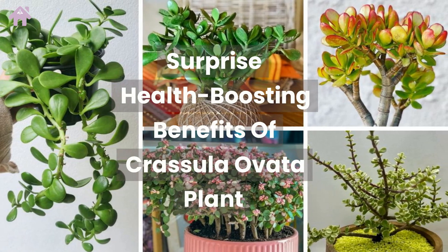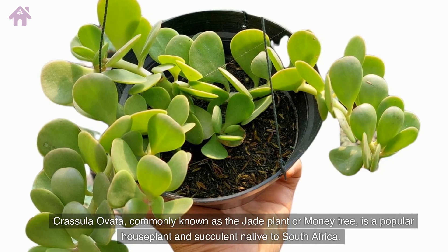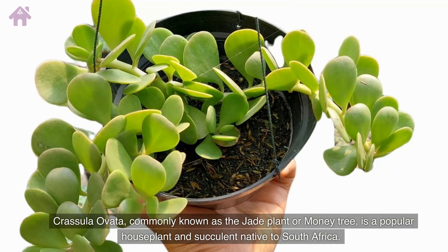Surprise health-boosting benefits of Crassula Ovata plant. Crassula Ovata, commonly known as the jade plant or money tree, is a popular houseplant and succulent native to South Africa.